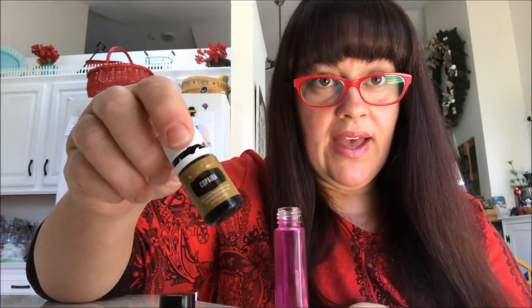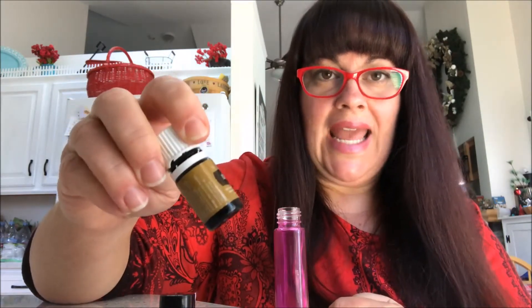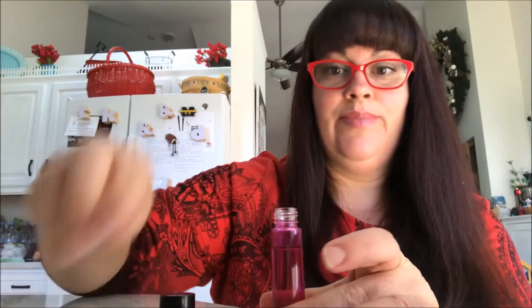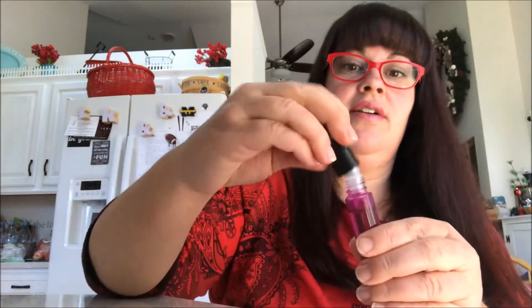You could also add the Copaiba if you want, just for an extra enhancement — Copaiba amplifies the oils it's mixed with. Then get your carrier oil and fill the rest of the container up. Put your roller cap on and just push it on there, then tighten the cap. Now you've got your pain roller.